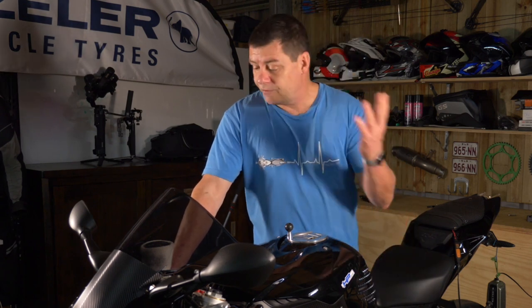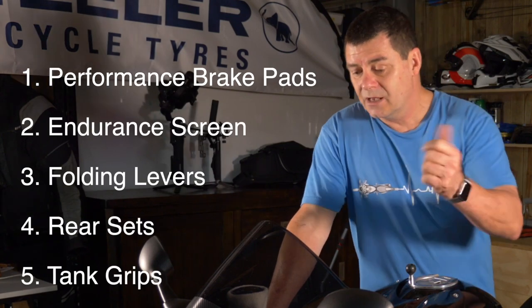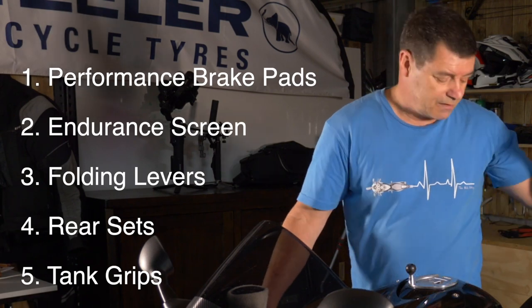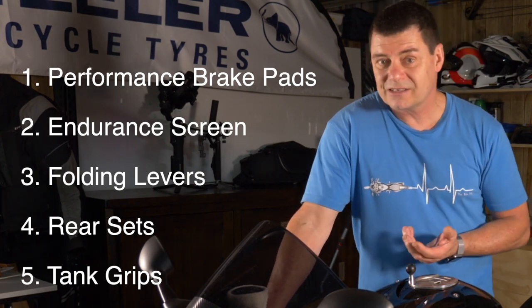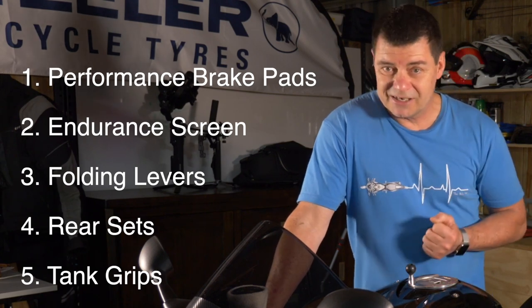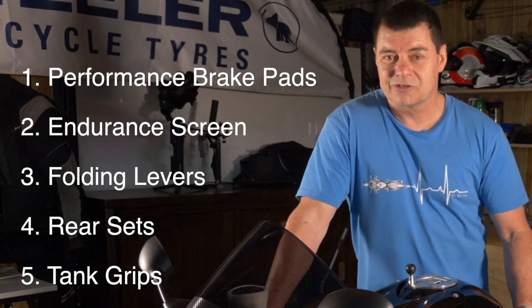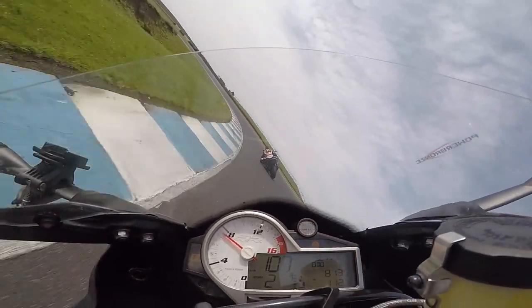So there you go — five things to think about: replace the brake pads with performance pads, put an endurance screen on your motorcycle, fit a set of folding levers, get a set of rear sets which can cost anywhere between $250 and $2,000 depending on your budget, and put a set of tank grips on the sides of the tank to assist with attachment. Hope you enjoyed the video and got something out of it — I'll see you on the track.